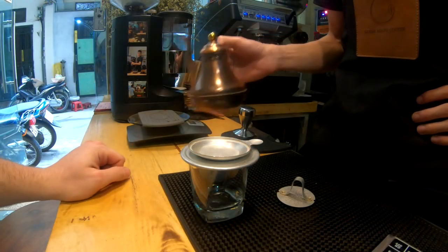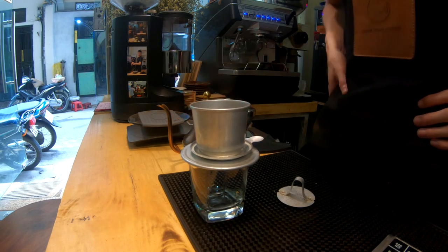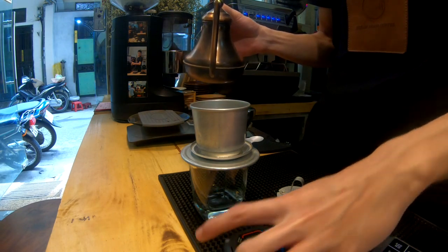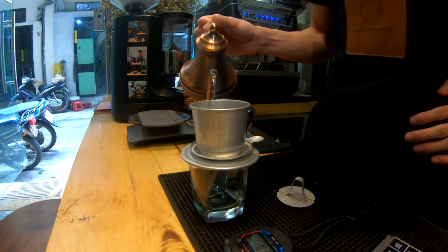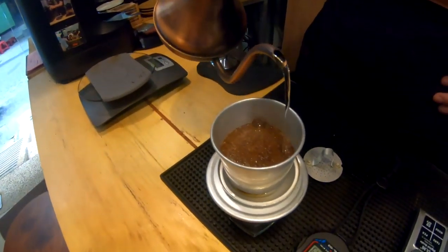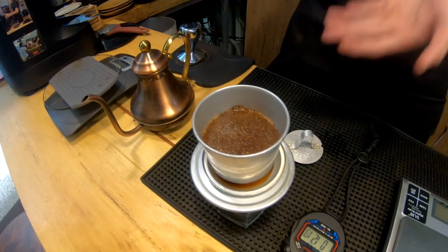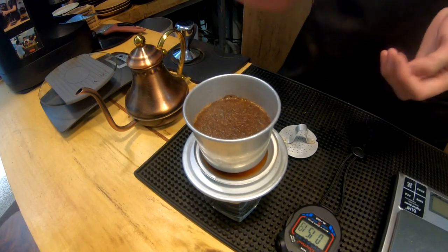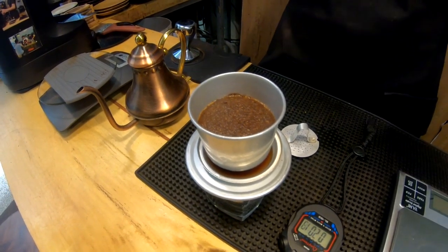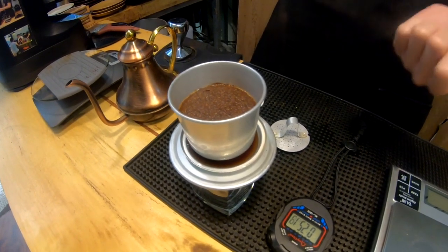Now, a little bit of hot water, push here, water goes up — now it's care time. This one is blooming about 45 seconds. You don't care how much you put inside, but a little bit, not too much. Hot water, because coffee needs the gas — carbon dioxide — just clean.